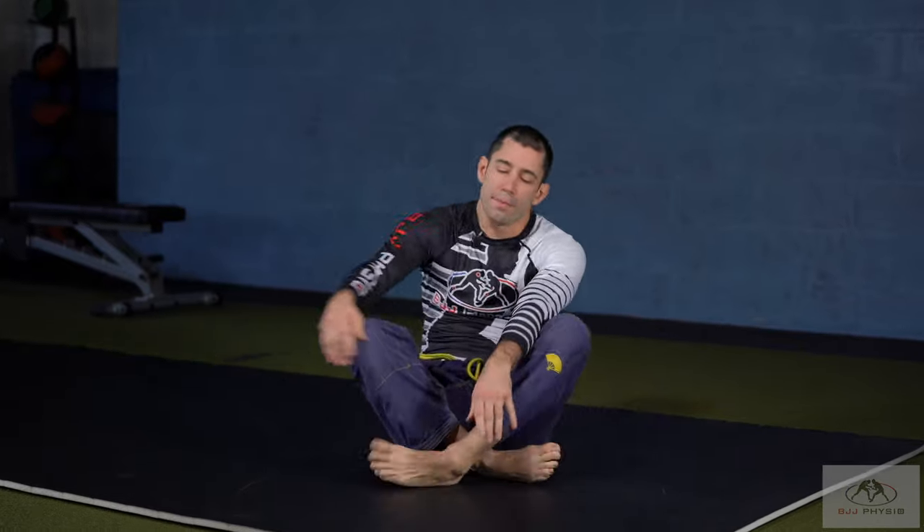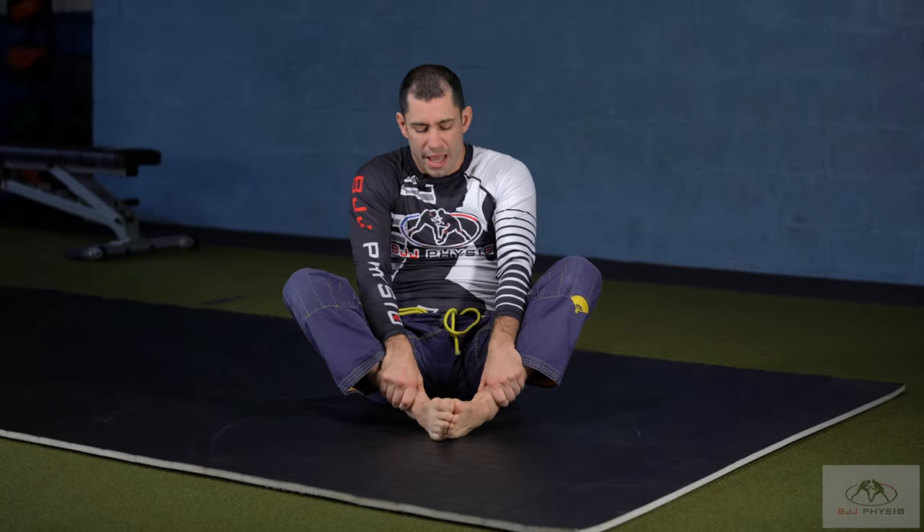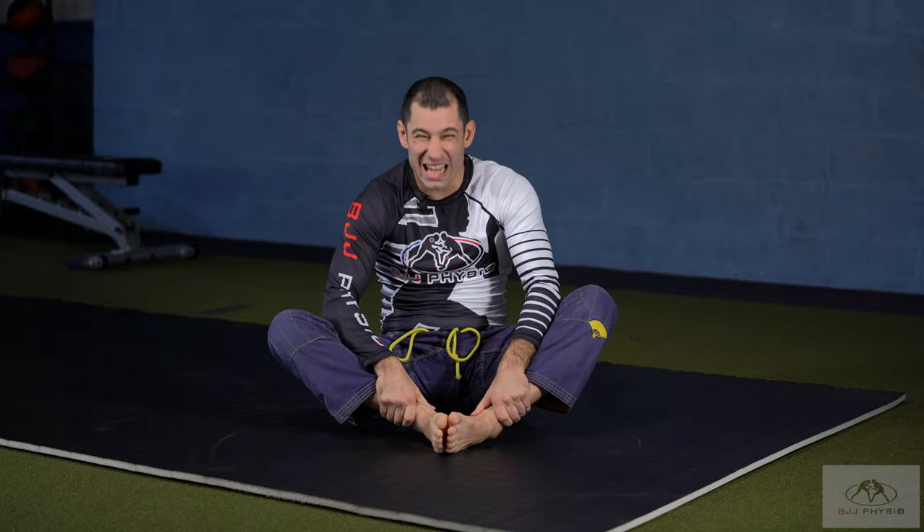Hey guys, Carlos the BJJ Physio. On another little tweak on a hip and groin stretch that I'm seeing a lot of my training partners do. Typically what we'll see is people hit that butterfly stretch, so they'll be here — it's another one of these open chain ones everyone's done before. They're pushing down and the tension in our hips, if it starts to hurt, they can really begin to fight back. It really limits the ability to get a good stretch here.